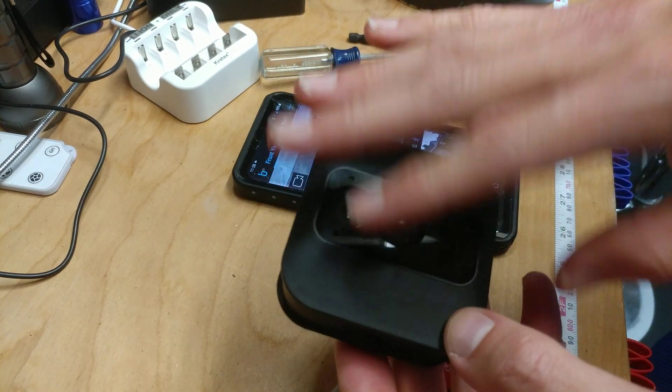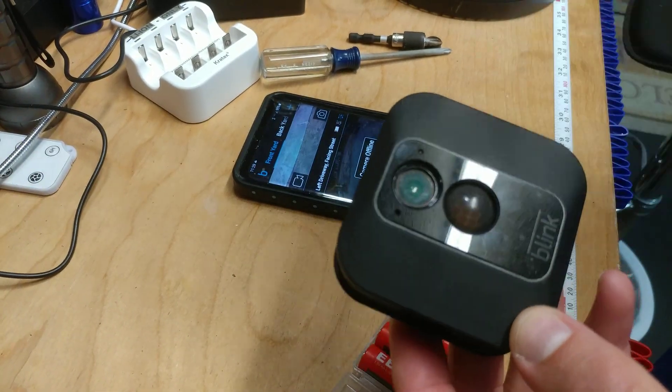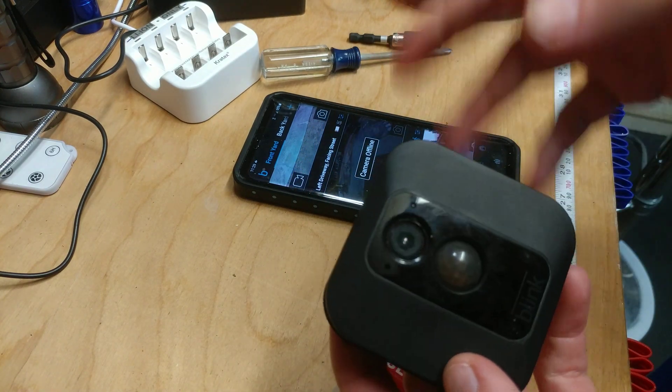The only issues I've had: I have a lot of these cameras and squirrels will go after the ball on the front — I think it's a nut — and they'll chew it for some reason. But the newer cameras you buy now don't have that. If it does happen, you just put a piece of tape and it seems to work.